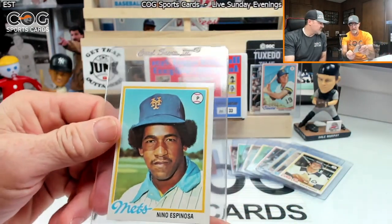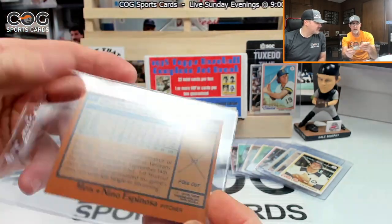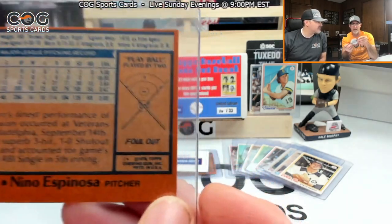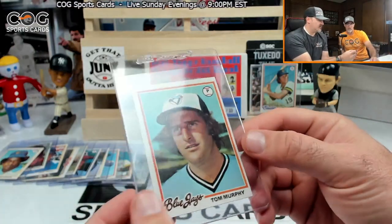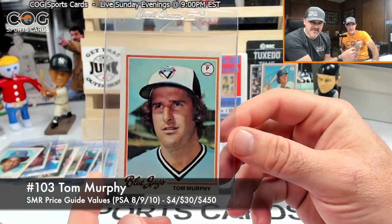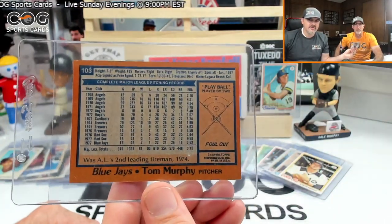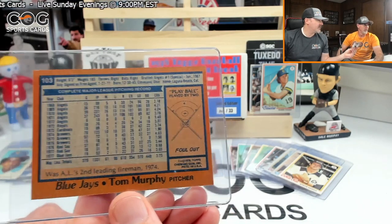Nino Espinosa, card 197, foul out, common. Two more cards left. Tom Murphy — not the Murphy I was looking for. Foul out, got a feeling he might not be a common.